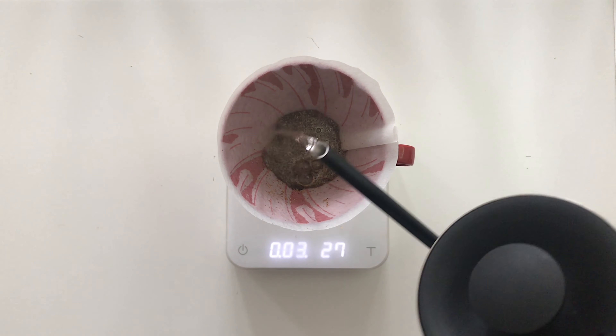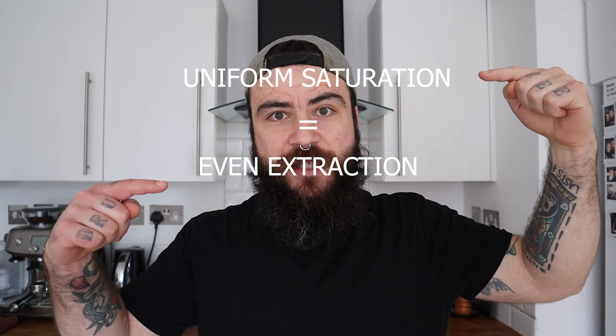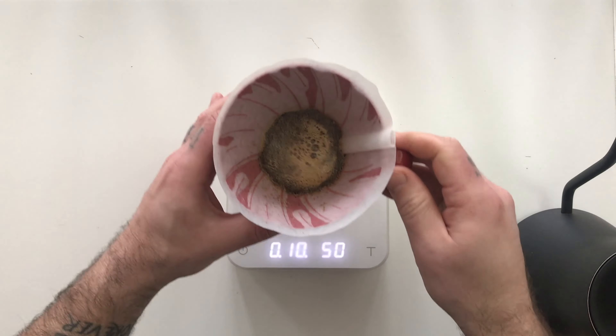First pour — the pre-wetting, the blooming. I'm using 50 grams of water, which is more than three times the amount of coffee. I've noticed that this amount of water gives the coffee the possibility to saturate faster and more uniformly. Uniform saturation equals even extraction, which equals more sweetness.